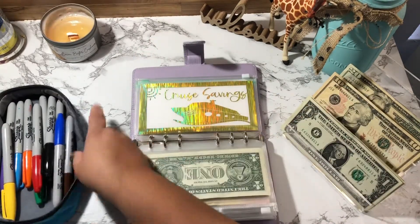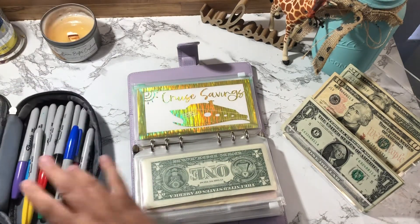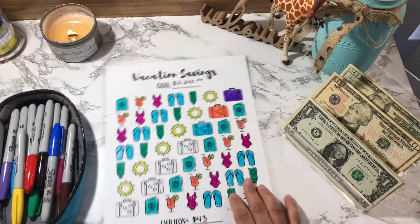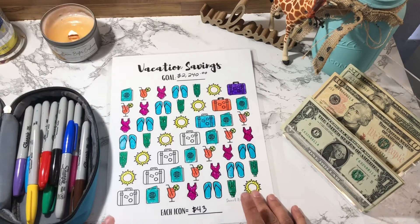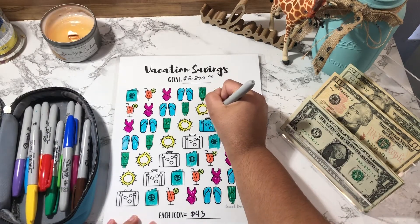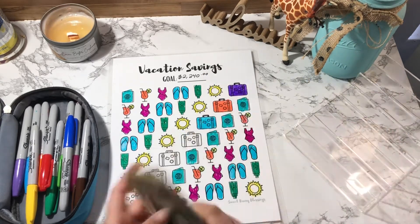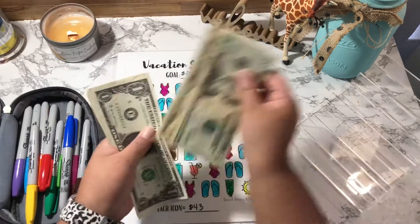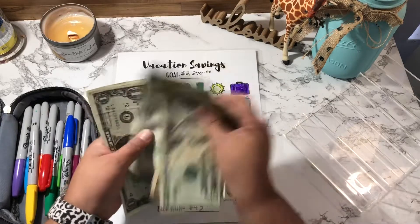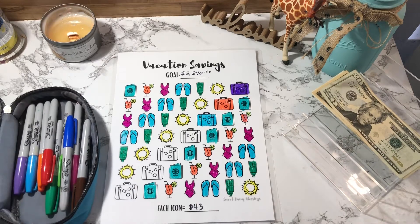Okay, my Crew Savings — I'm going to be cash stuffing $43. Let me pick a color for today. Oh, I also forgot to do the little handle last week, so I'll add that now. This should be $43 remaining: 20, 30, 31, 32, 33, 34, 35, 36, 37, 38, 39, 41, 42, 43. I'll color it yellow.